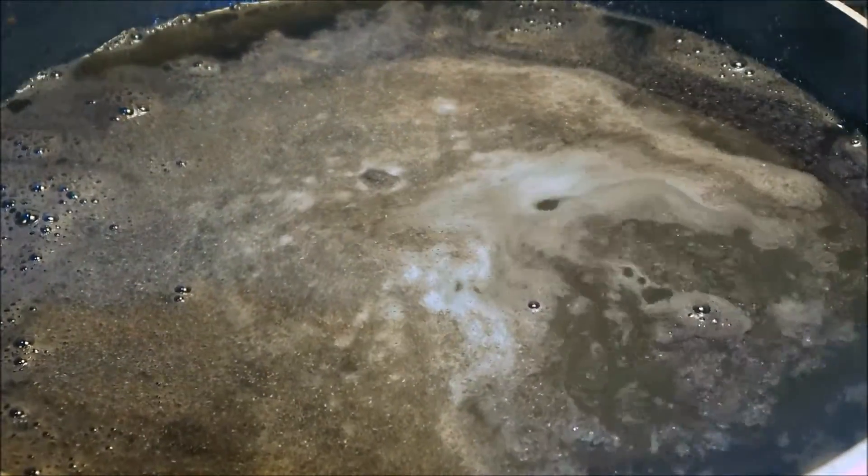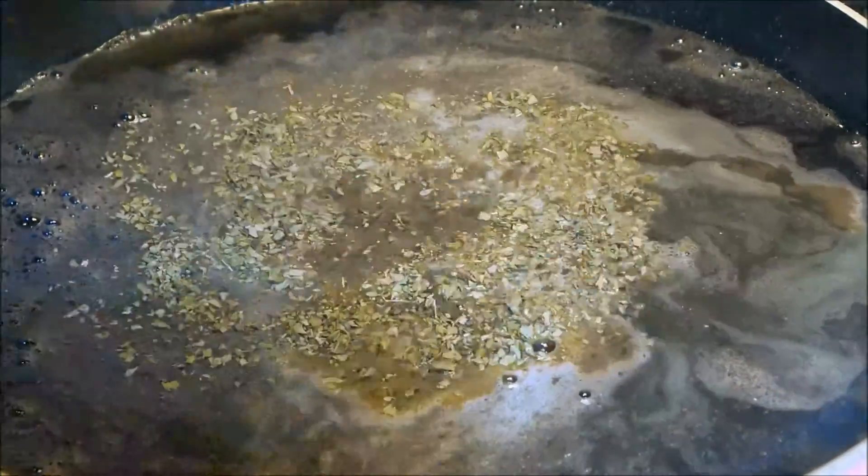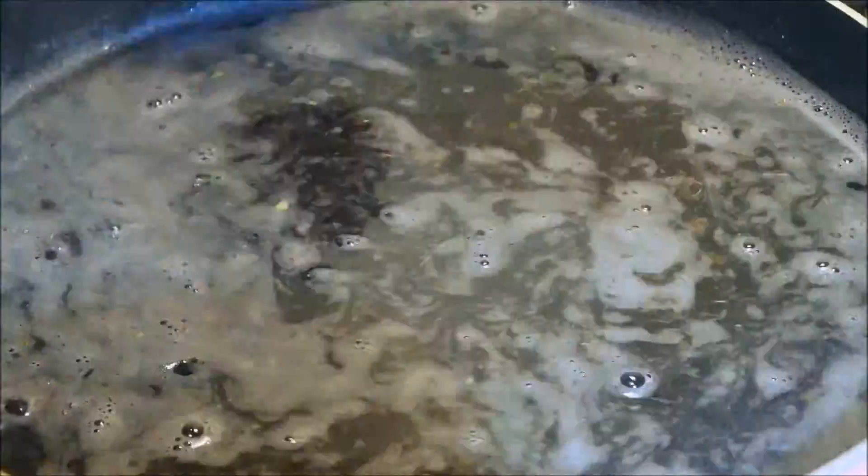Into the pot with a bit of garlic powder, onion powder, cumin, and dried oregano. Cook that for a couple hours and it's ready to go.